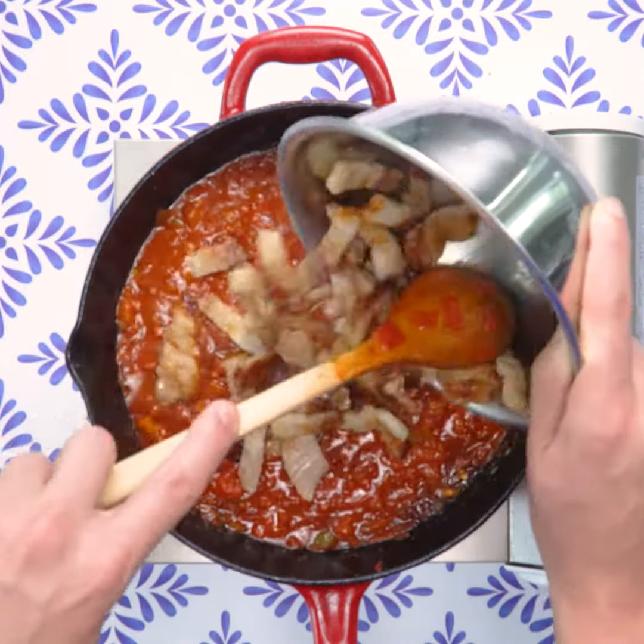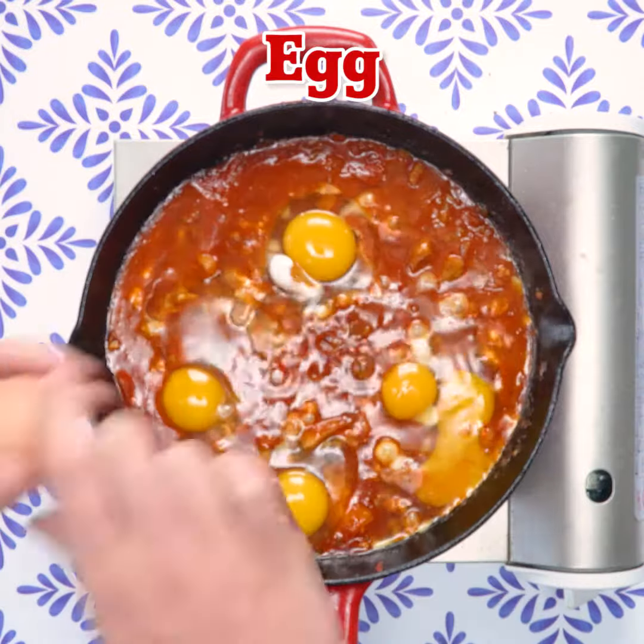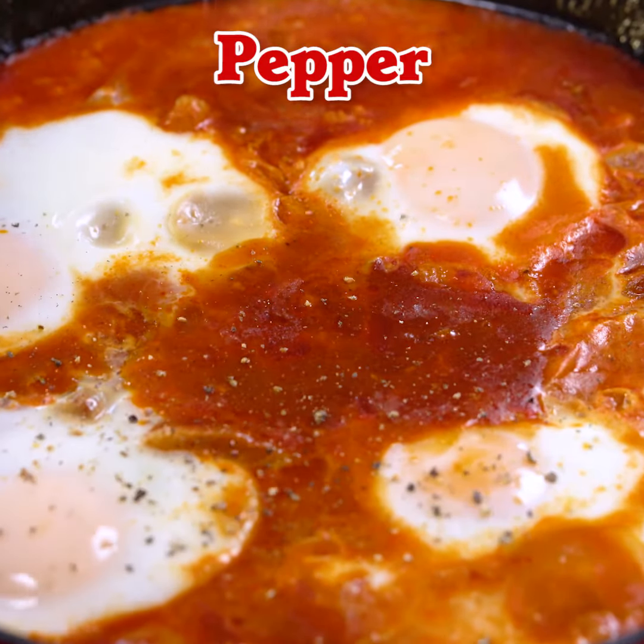I usually cook it on lazy Sundays, so it takes time to make, but you can cook it pretty much any time. I've seen people eat it for dinner — go to a Middle Eastern restaurant and it'll be on the dinner menu. I'm mostly just dipping bread in it, and when you're out of bread, you're kind of done.